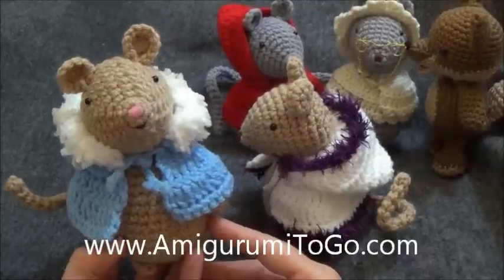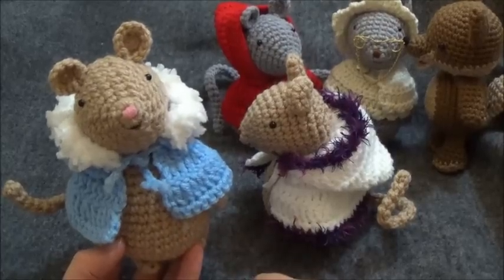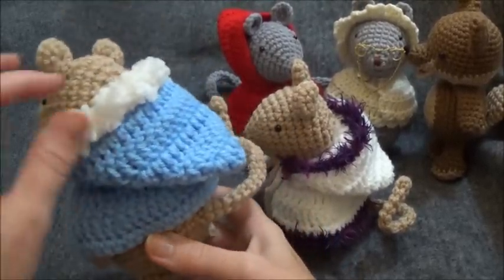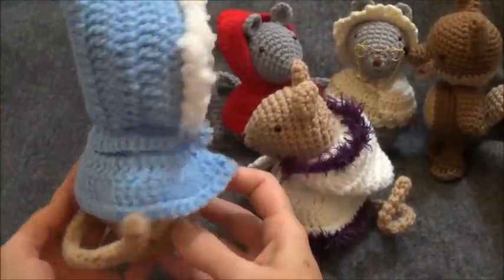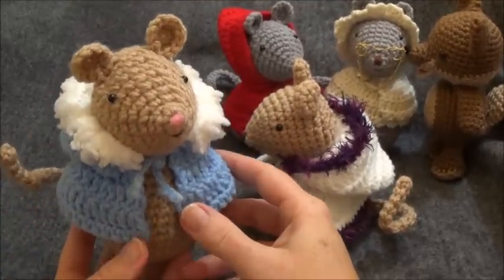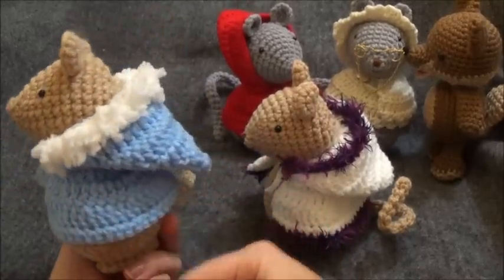I also have a full video tutorial on how to make the mouse here on my YouTube channel. Today we'll be making the cape, and this would be a great tutorial for those of you who would like to learn how to double crochet. Most of the cape and the hood is done in double crochet. The written pattern is linked in the description box below, and the yarn and hook info will be in that written pattern.